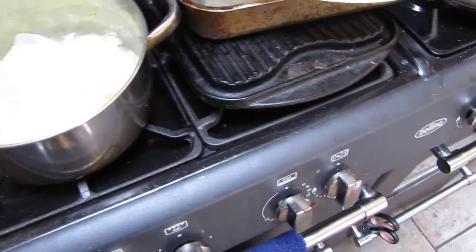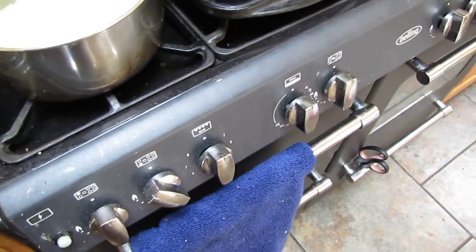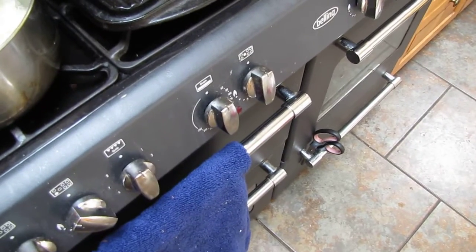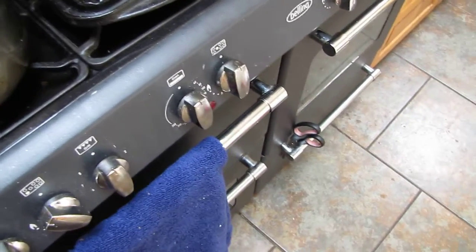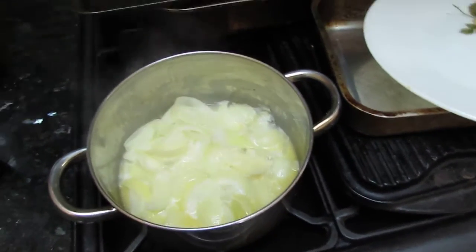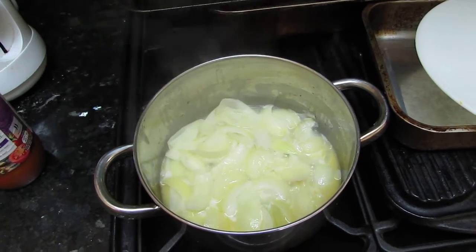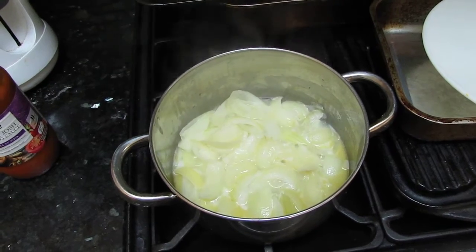And then afterwards, when all the onions and potatoes have warmed up in the sauce on a low heat, I'm going to add some special dumplings, which I'll tell you about later — which might put you off the whole recipe altogether. Anyway, thanks for watching again, bye!